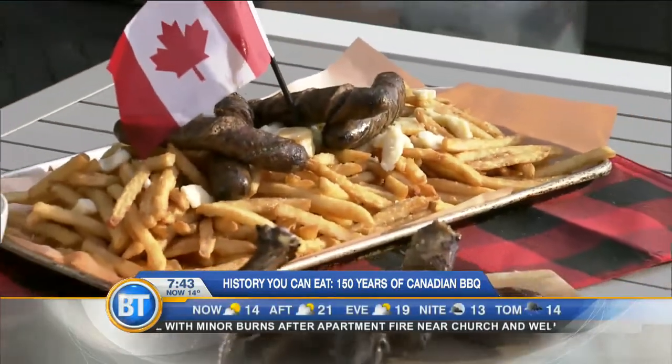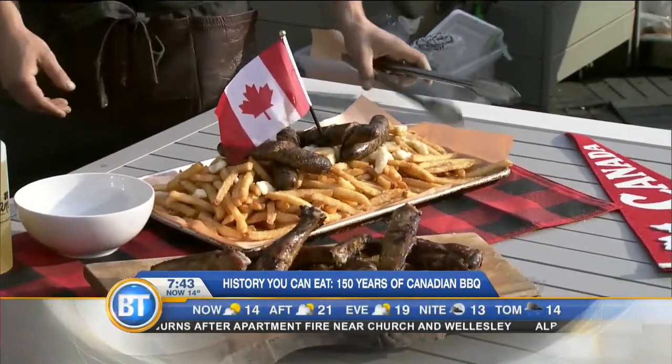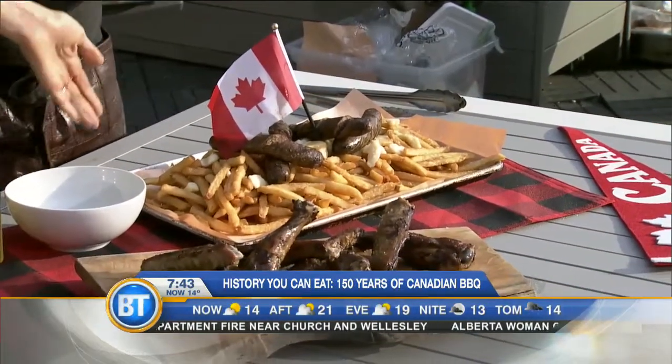Fry it up! Over here we've got some poutine. Can't have Canada's 150th without some poutine. There's venison sausage in there, and I did it beer hall style in a nice big tray. I love how you served it, just like a big old delicious mess — get in there! I mean, it doesn't look like a mess, that came out wrong. It looks beautiful.